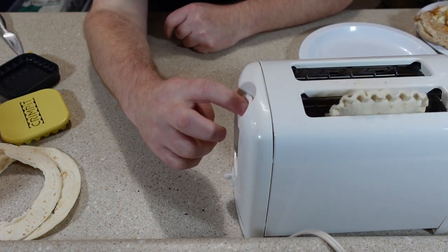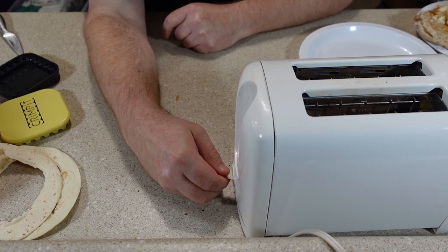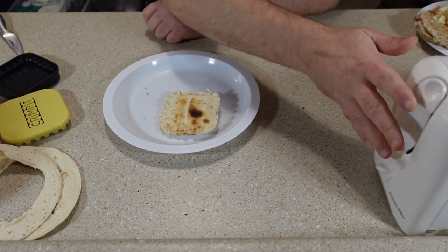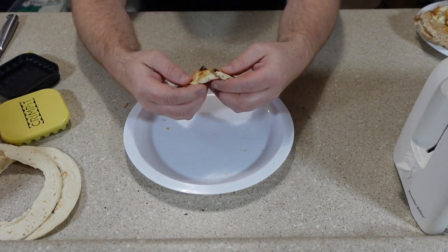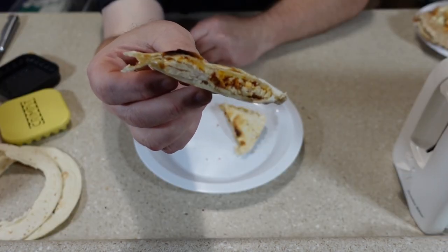Let me toast that one with the heat turned up a little. Let's cut into it — oh, that thing's hot. Here's a look at the fillings inside.